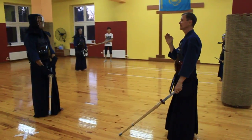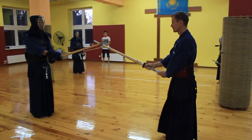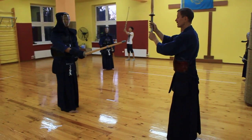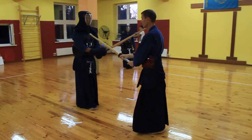Посмотрите внимательно и делайте то, что я говорю. Первое, выбираем дистанцию. Второе, можно у нас увидеть вас. Дальше вы начинаете двигаться. Окей.